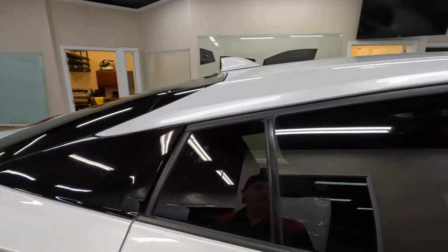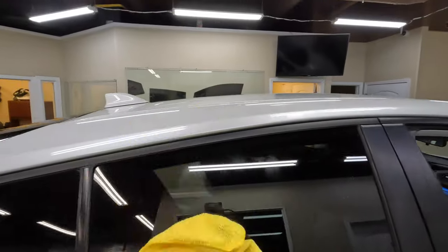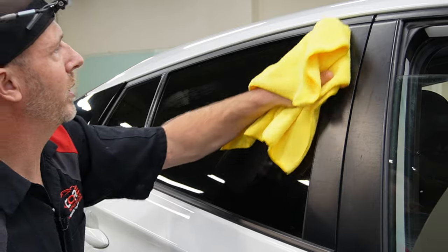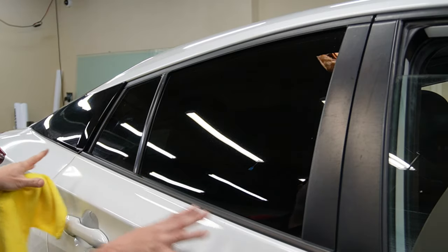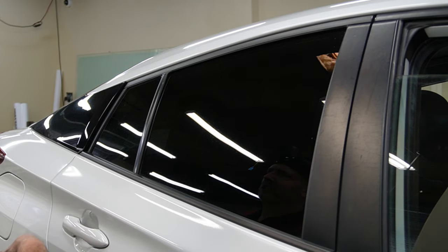We'll go ahead and wipe this down on the outside — I only do that where I've left fingerprints, since sometimes cars come in super dirty and wiping the whole thing would show where you cleaned versus didn't. That's ready to go. I appreciate you watching — if you found anything useful or helpful, please like and subscribe, give a thumbs up, and we'll see you on the next one.